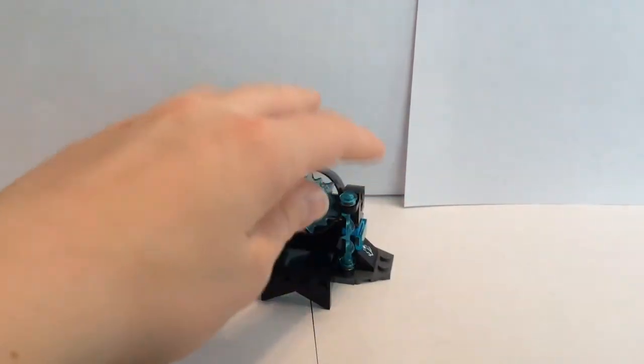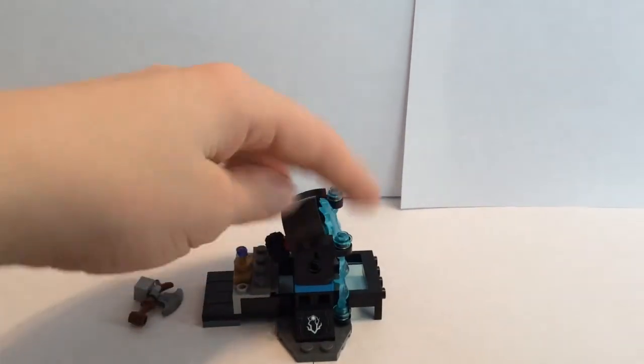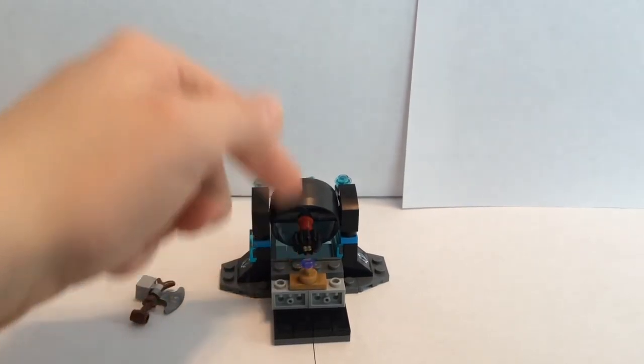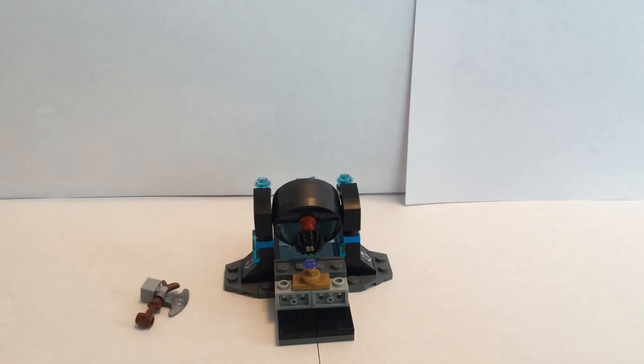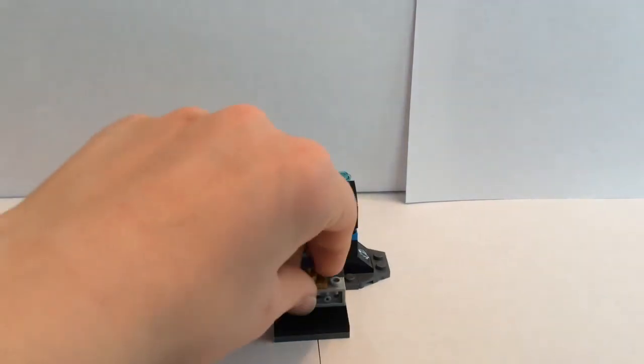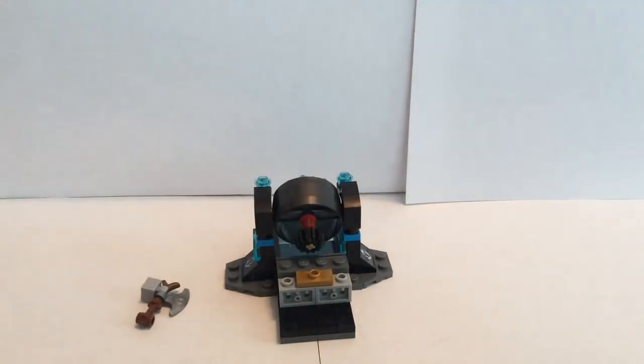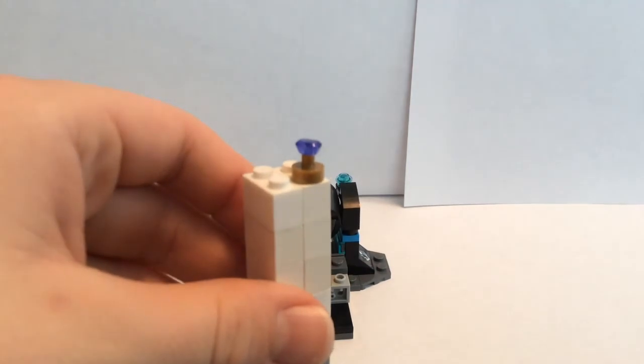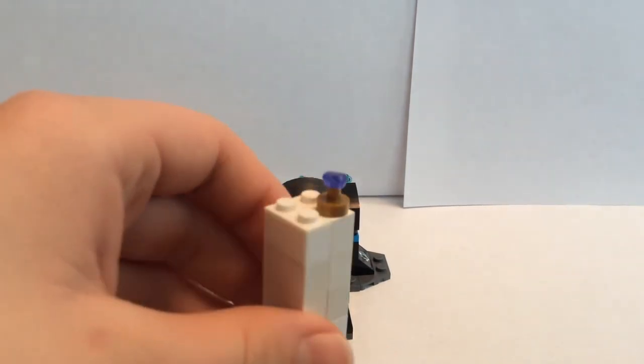As you may have noticed, there is an infinity stone in the back. Now I believe this may be the power stone — although I might be wrong — but that is the stone that was in Guardians of the Galaxy. I'll go ahead and take this off and give you guys a better look at it. And there it is — the infinity stone.